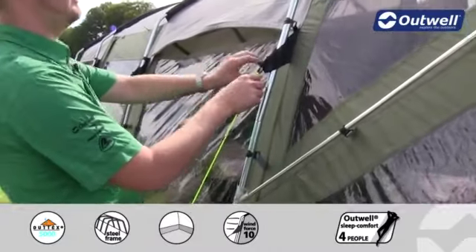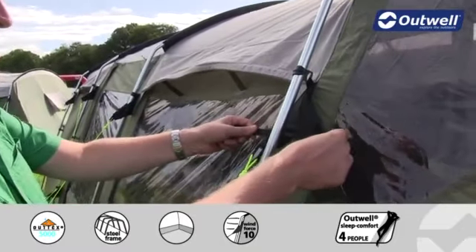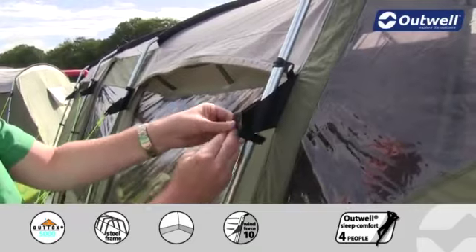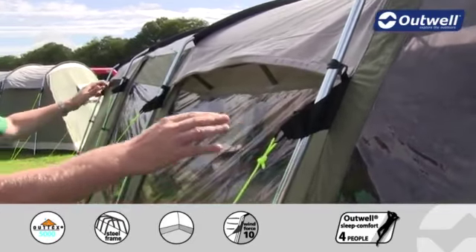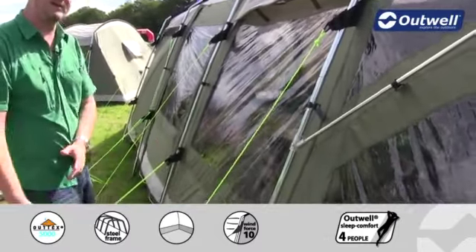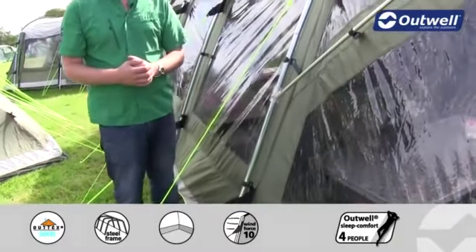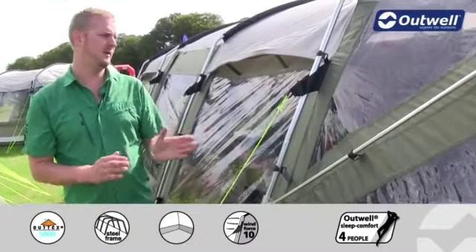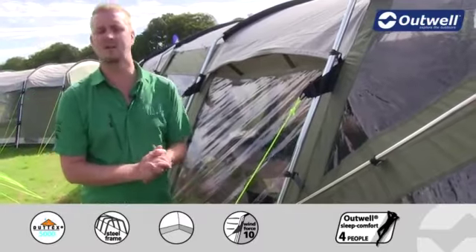Another feature is our innovative Outwell wind stabilizer system. This is where we have Velcro tabs attached to the flysheet — we wrap these around the poles and secure them in place at the top and bottom of each pole. The guy lines are attached to these, so we pull the guy lines out and peg them, pulling the flysheet against the frame to ensure the tent is as stable as possible, even in really strong wind conditions.